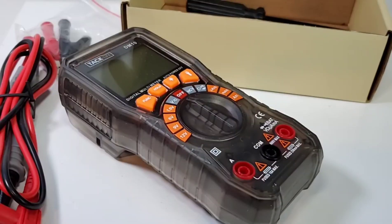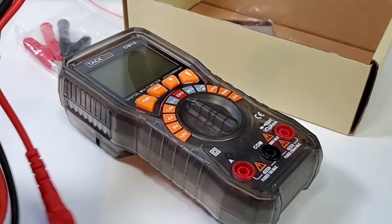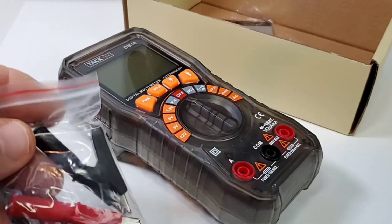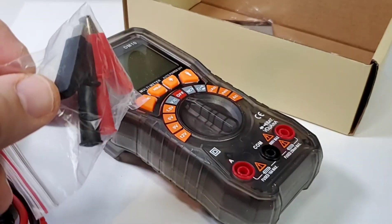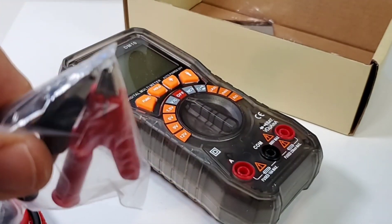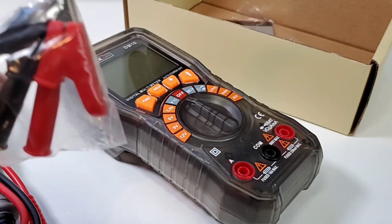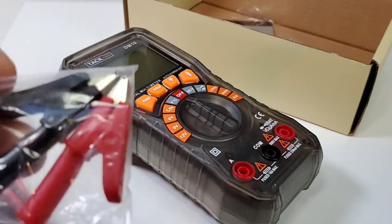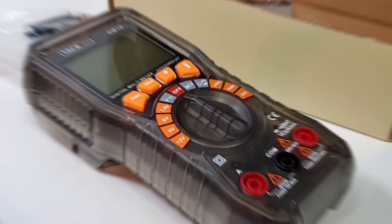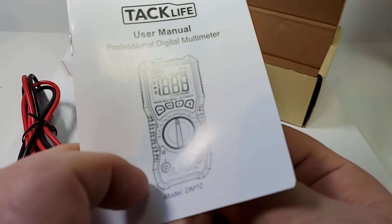We get our standard test leads, which I'll take a closer look at shortly, and we get some nice little crocodile clips. That's handy when you get these with your multimeter. Sometimes you get the el cheapo type where the innards start to come out of the plastic through the PVC and it's a real mess, but hopefully these are better. We also get a pretty good looking user manual — the Taclife professional digital multimeter manual.